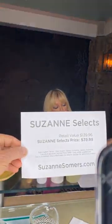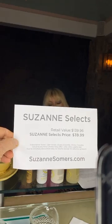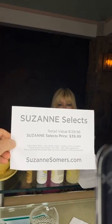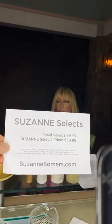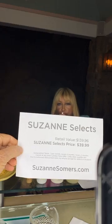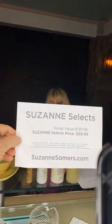This month's box has a retail value of $139.96, and your Selects price is $39.99. You're saving a $100 discount — incredible. Chris Fruitt just wrote in: 'I absolutely love the clove sanitizer. Smells great and doesn't dry out your hands,' which is exactly the point.